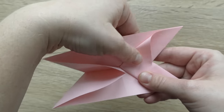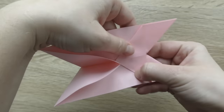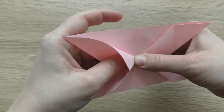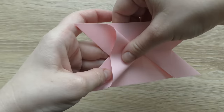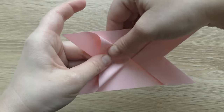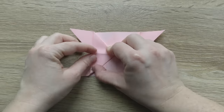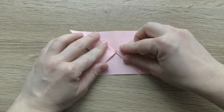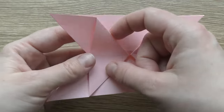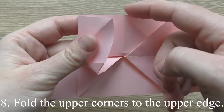Fold the bottom edge to the bottom edge. Fold the bottom edge to the bottom edge. Fold the upper corners to the upper edge.